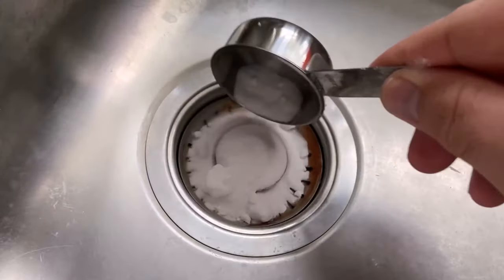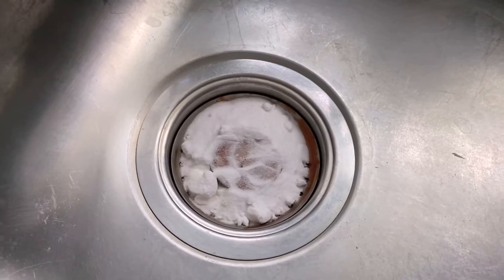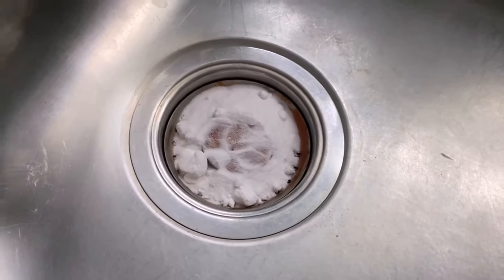You can distribute this completely in the sieve. After that we need a second ingredient, which together with the baking soda creates a really good cleaning performance.